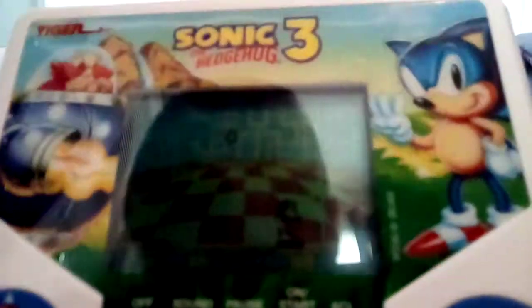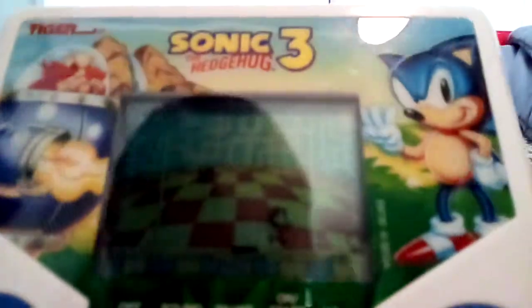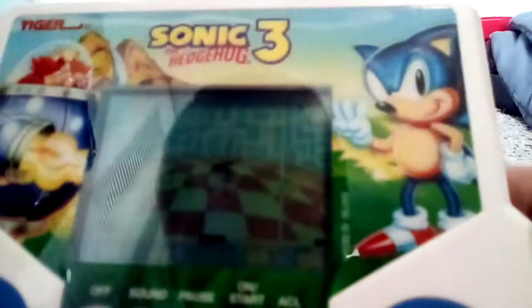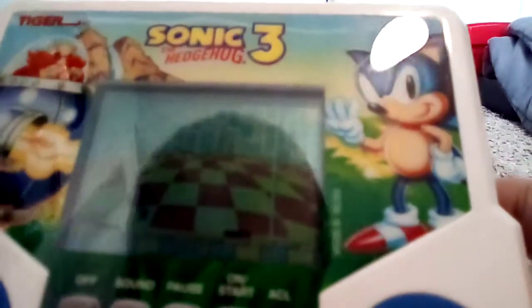It's pretty fun. There are six levels and it sort of plays like an actual game. I would rather play the real Sonic 3, but this is still fun.